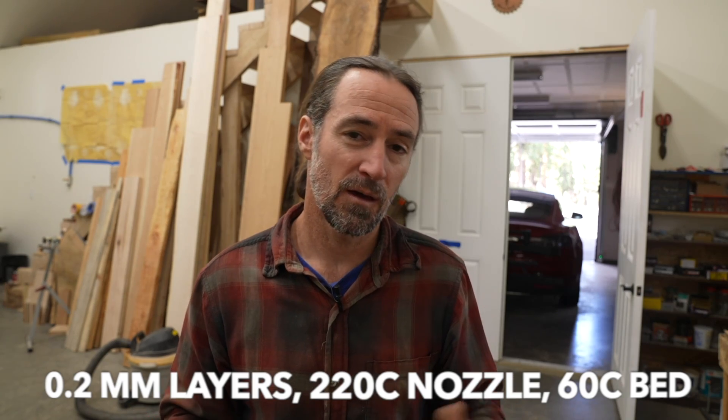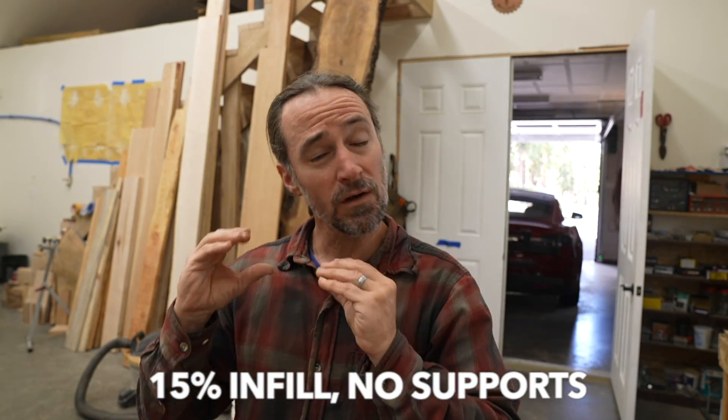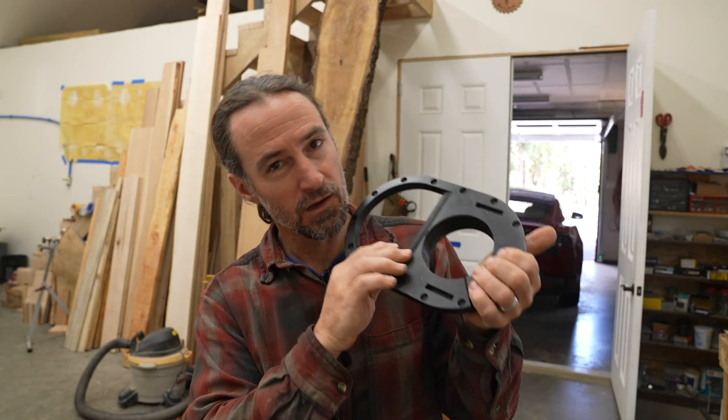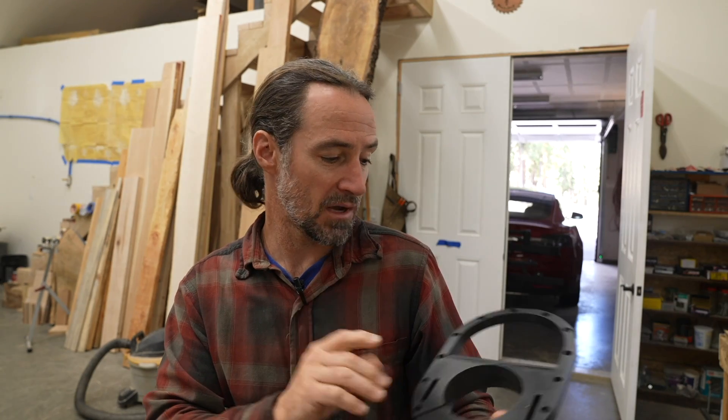I'll include my slicer files so you can see my exact print settings and layout — there really wasn't anything fancy, everything was printed upright. I did get a little bit of roughness on the dust port because it's pretty overhanging, and also a little bit of roughness where it's pretty steep. I could probably fix that in the design, but I didn't get any fallout in the bridging so I'm going to go for it.